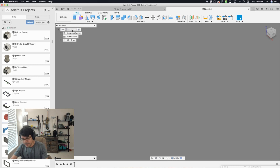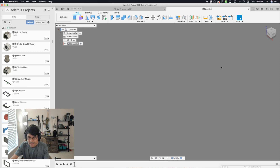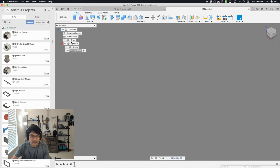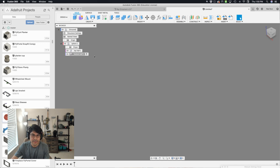Now I'm going to work on structuring our components. I want everything inside of one component, so I'll make this called the master component — in this case, we're making a sphere, so let's call it the sphere. Then inside the sphere, we'll create another component called 'top half,' and then another component called 'bottom half.' So now we have our structure set up: sphere, bottom half, top half. Let's go ahead and activate the top half because we're going to work on that.